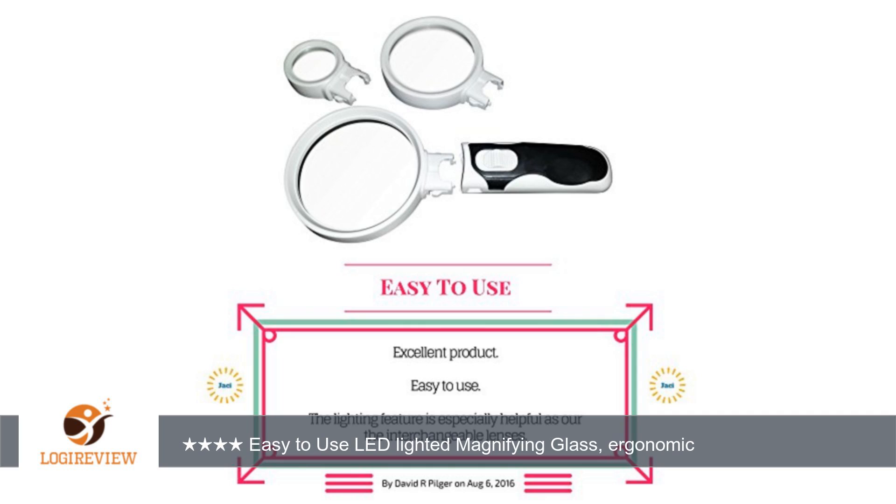The packaging is generic, a plain white box with an acrylic insert molded to hold each lens. Thank you for watching. Please give the thumbs up.